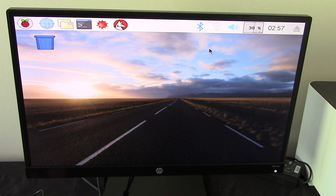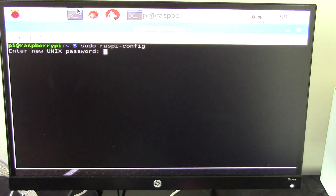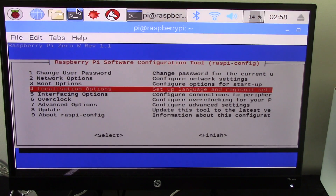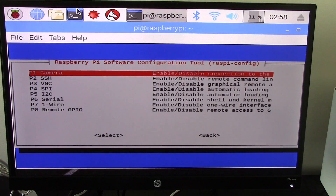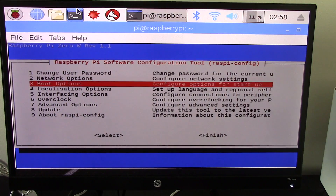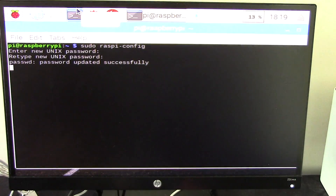Our mouse is working. First thing I do is get us on the internet. We are on the internet. Opening the terminal, I'm going to run 'sudo raspi-config'. First thing I'm going to do is change the password from the default password. Next I'm going to go into Interfacing and allow for the camera — yes, I'd like the camera enabled.